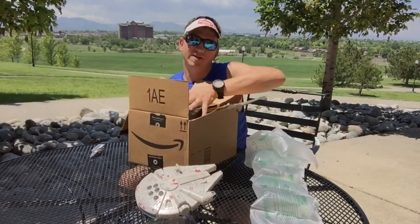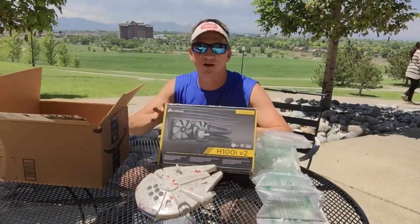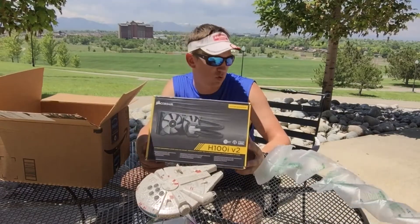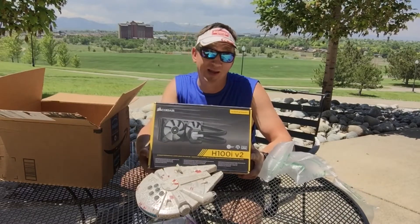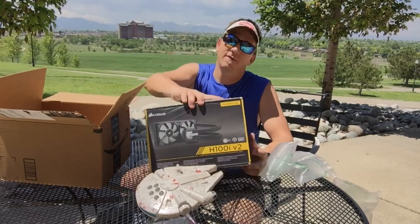This is temporary cooling before I get the custom loop — the Corsair Hydro H100i V2. The nice thing about this board is it only comes with an AM3 socket. You can buy the adapter, but this board accepts that AM3 socket directly.